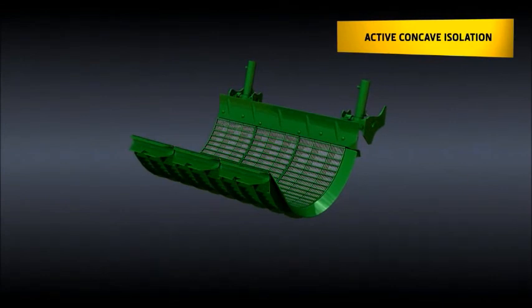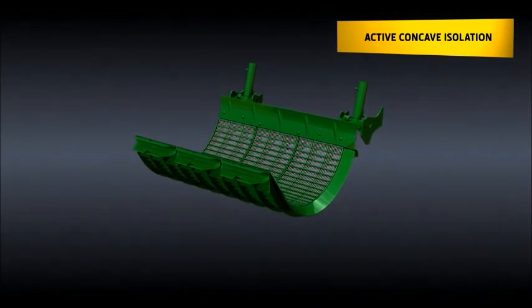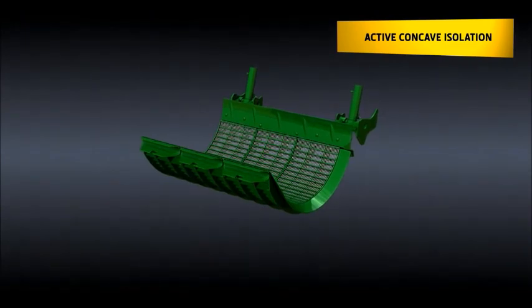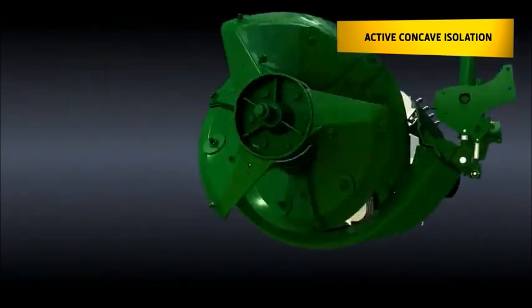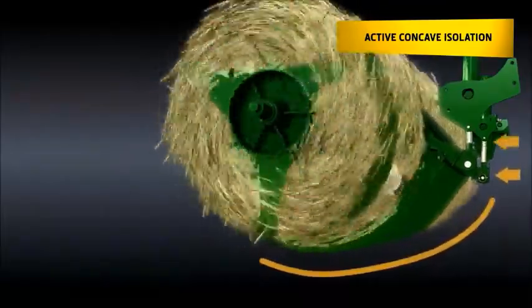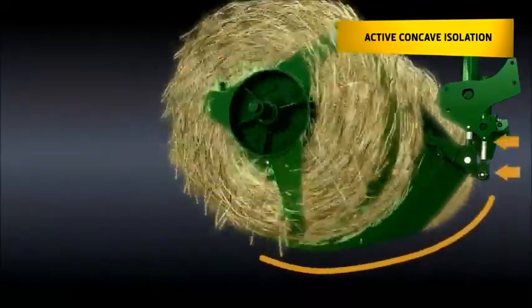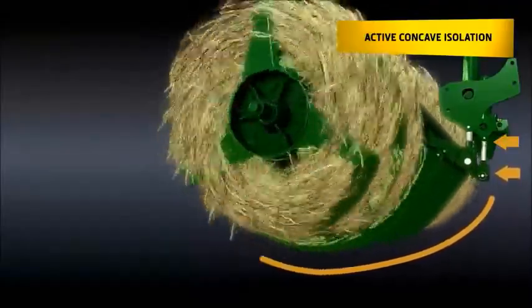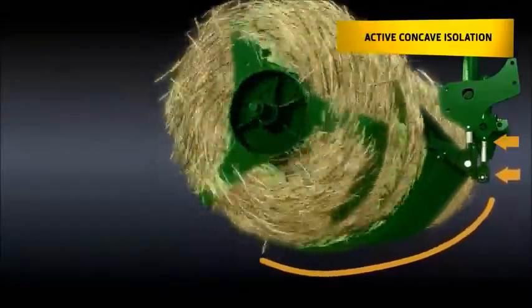John Deere's active concave isolation maintains a consistent concave clearance, enabling up to 5% better loss performance in large crop yields and green conditions. You can run the concave wider for more crop-on-crop threshing. The concave position is adapted to the crop flow by the active concave isolation, resulting in 10% higher throughput.